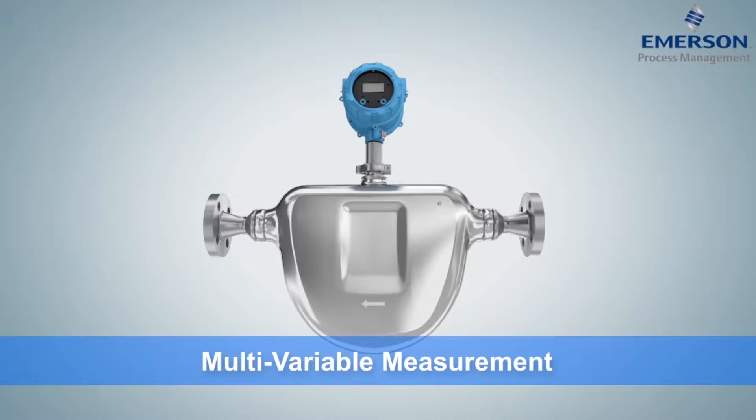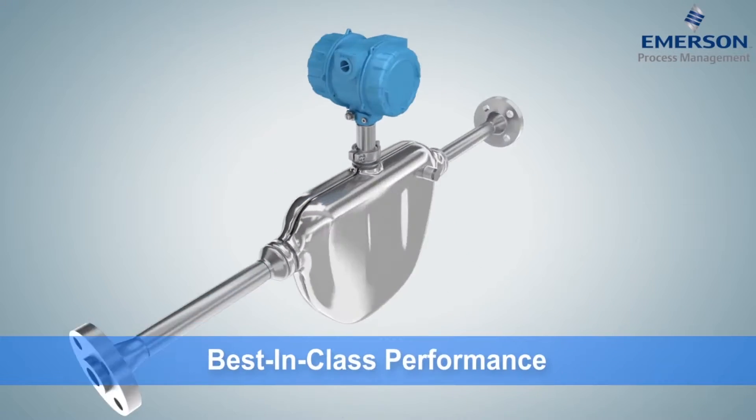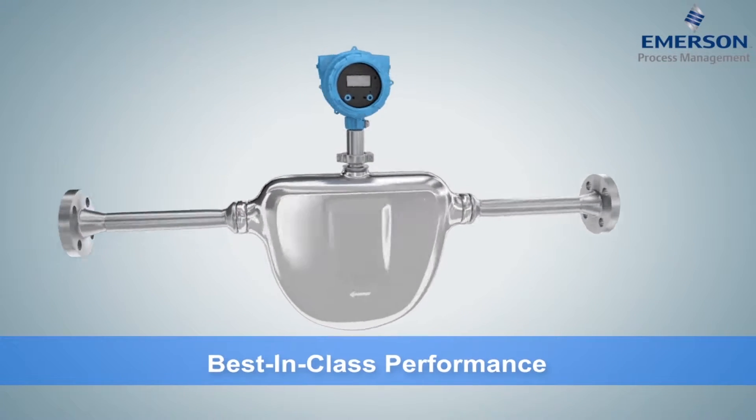With its multi-variable measurement technology and drop-in replacement option, the CDM offers best-in-class performance and is ready to install anywhere.